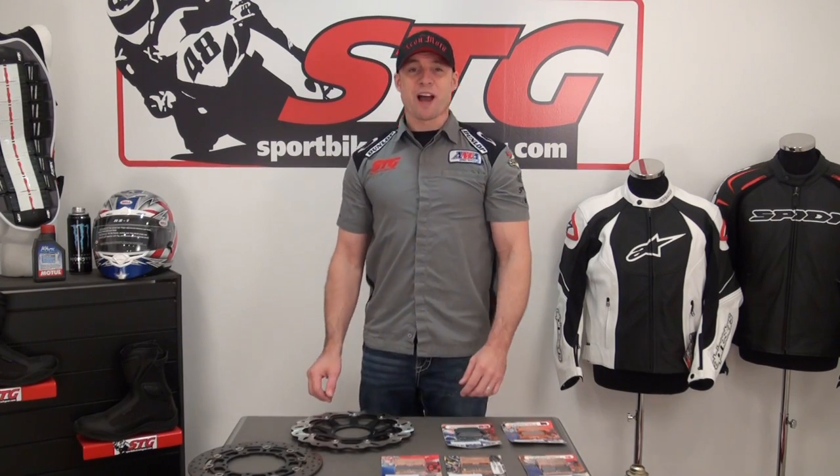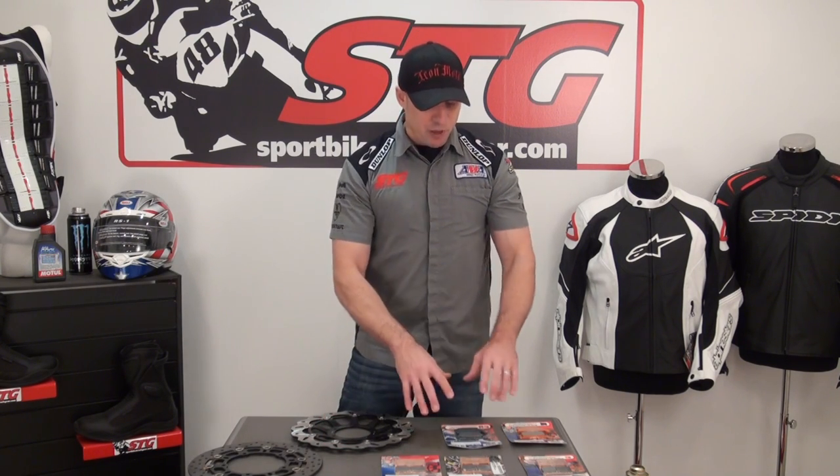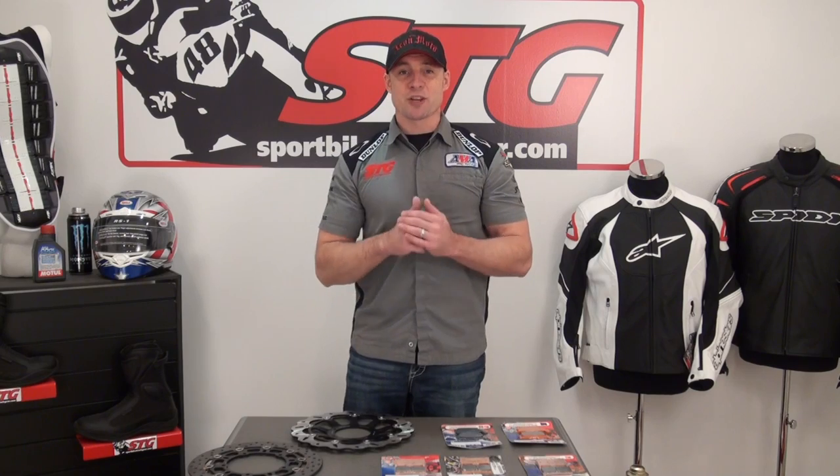Hi, I'm Brian Van from SportBiketrackU.com and today we're going to do a video overview of EBC motorcycle brake pads. I have in front of me on this table five different compounds, and that is a lot to navigate through when you're looking to replace the pads on your bike. What I'm going to do today is break down each one of these five compounds and talk about what they do well to help you choose your next set of brake pads.